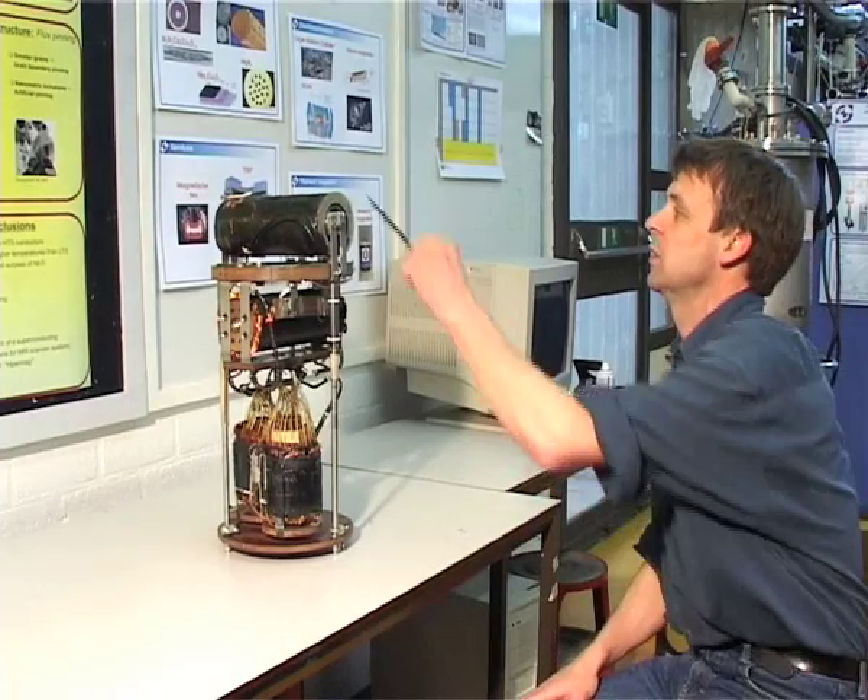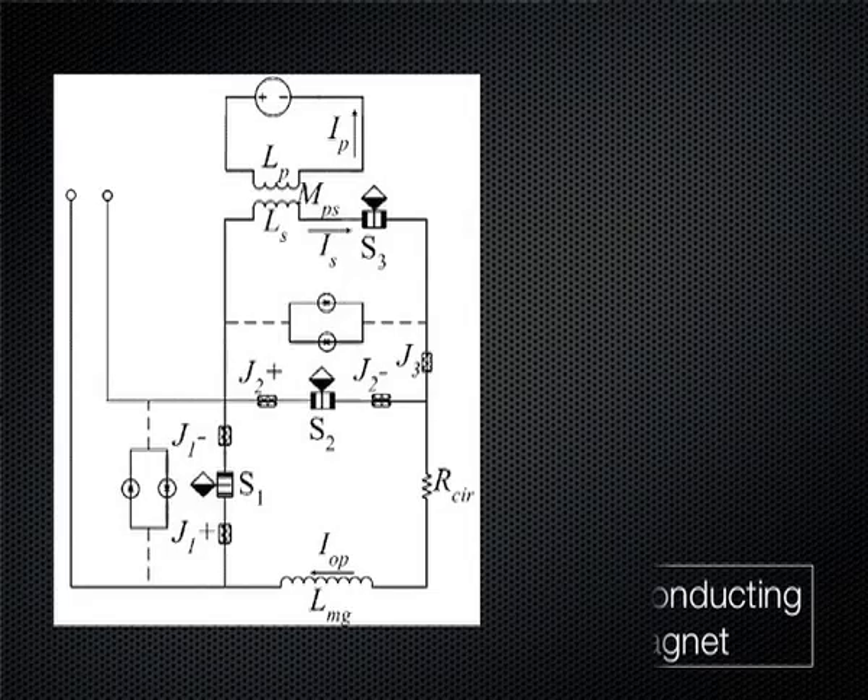What we see here is a very old version of a flux pump or superconducting rectifier, and it contains several elements. First of all, the energy has to go somewhere, so there is a kind of dummy load where all the energy goes.